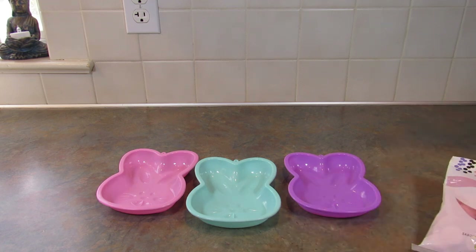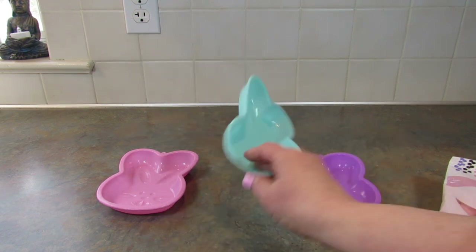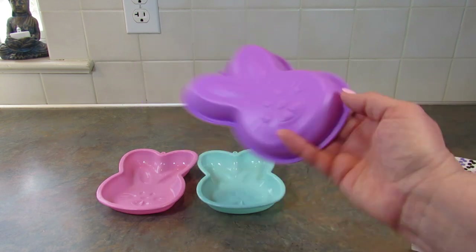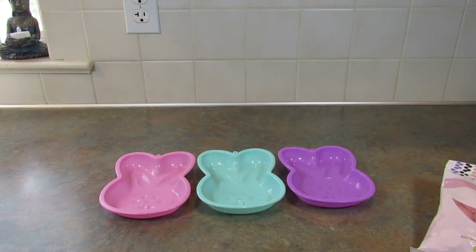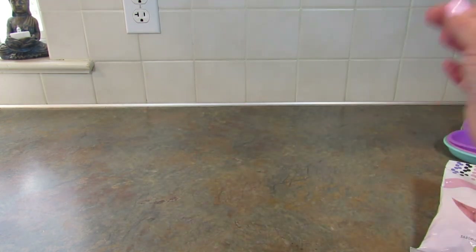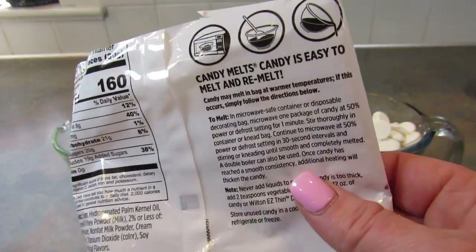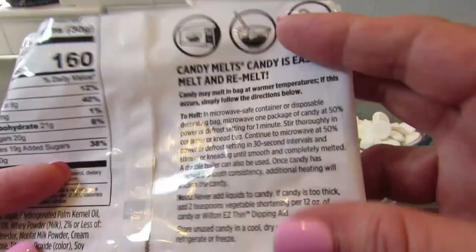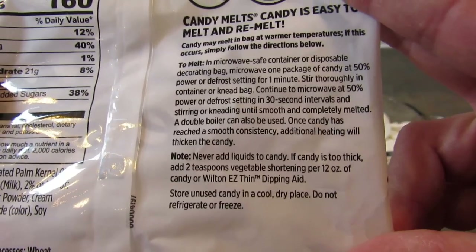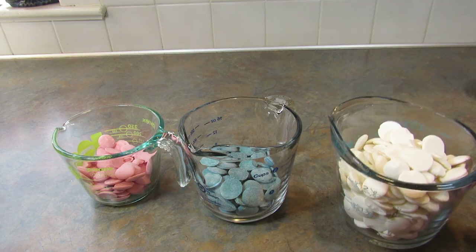I've never done this before. I have made candies in the ice cube trays, which I will link down below — that worked out great. But I thought it would be cute to have a big bunny face chocolate bar. So the first thing I need to do is melt some candy wafers in the microwave according to the package directions: one minute at half power, stir, and then keep going. Once they're all melted, I'll be back.